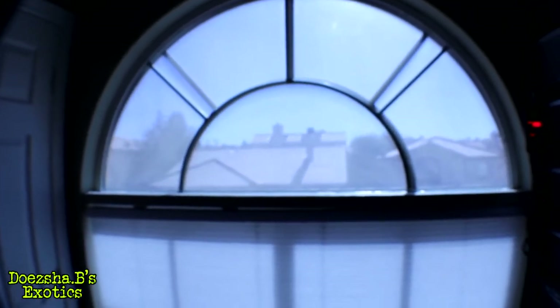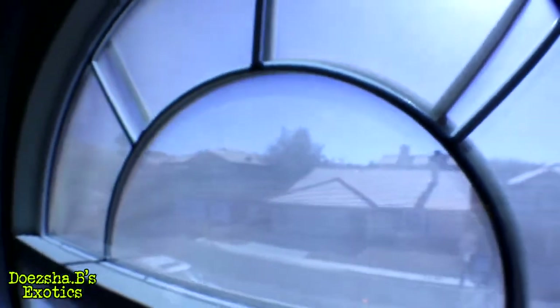If anybody out there knows how to get a blind or window covering that can still let light through — there are metal window coverings on the outside here, so I can see the screen — but something to help keep the heat out while letting some light through so it's not so bright for these guys.